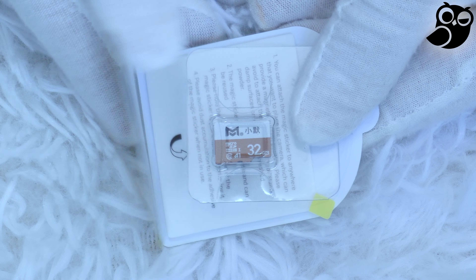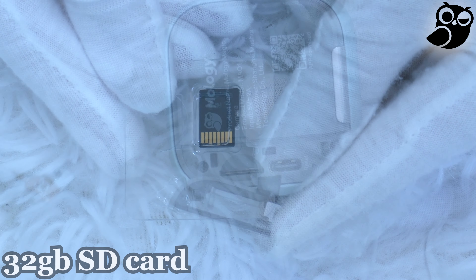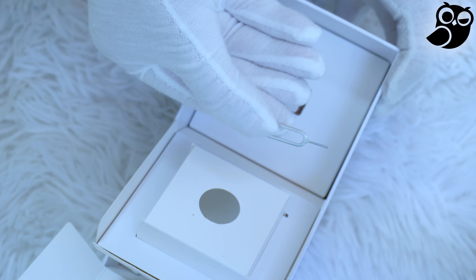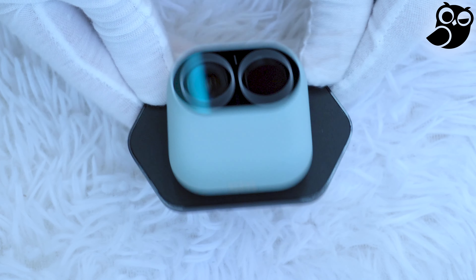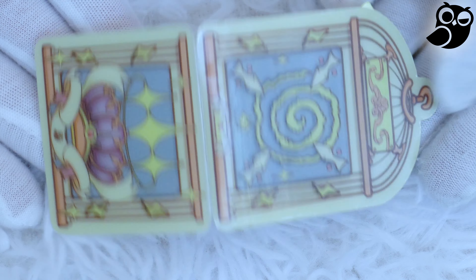It comes with a 32 gigabyte SD card already packed in the package — you simply remove the back of the camera and insert the card. It also came with a card pin to reset the camera, a power cable, a magnet pendant, the base, and one washable adhesive sticker you can use to mount the camera anywhere.